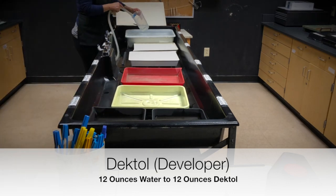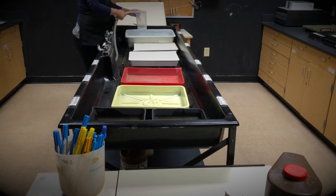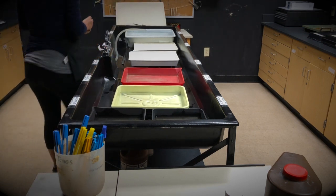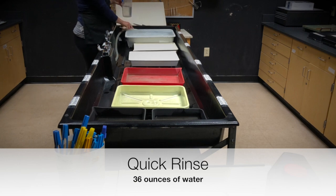Then take your beaker and rinse it out using just water — no soap. Then we're going to go to the next tray, which is the quick rinse. You're going to use 36 ounces of water to fill that tray.